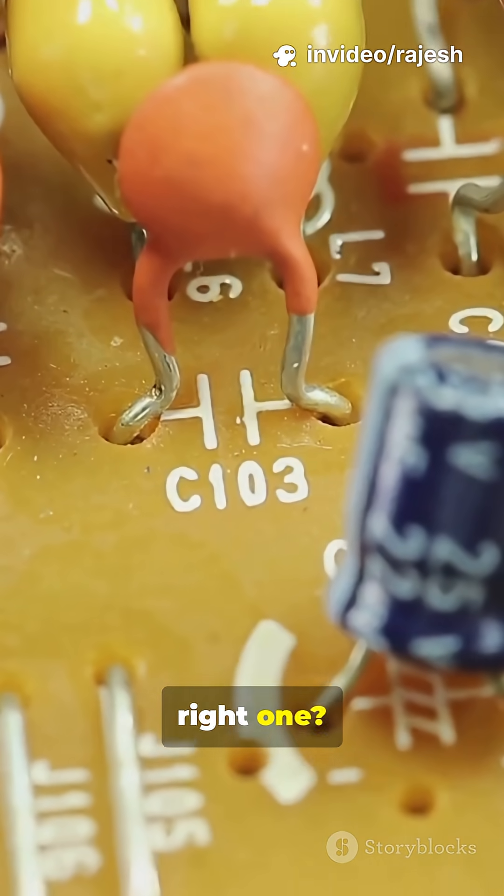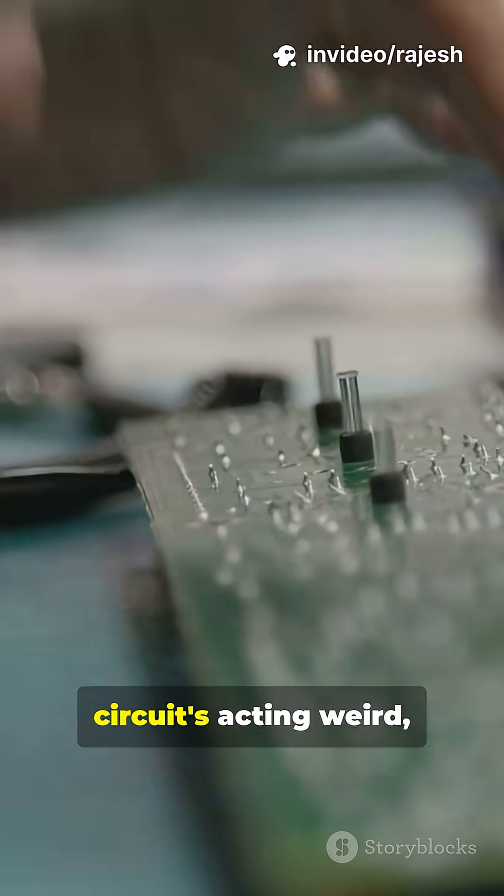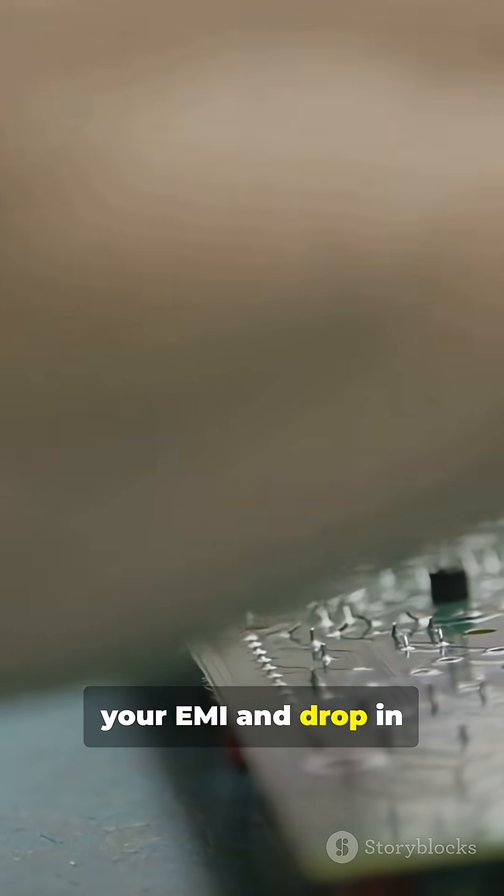Want to choose the right one? Look at impedance versus frequency graphs and current ratings. So if your circuit's acting weird, don't just blame the code — check your EMI and drop in a ferrite bead.